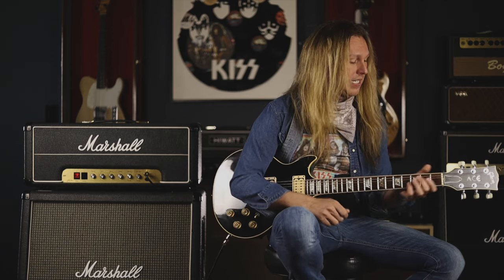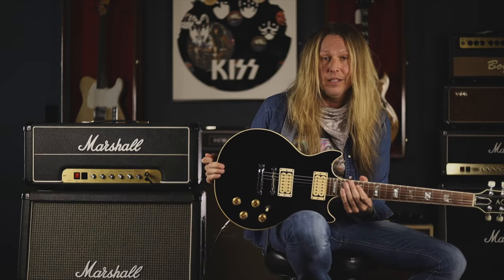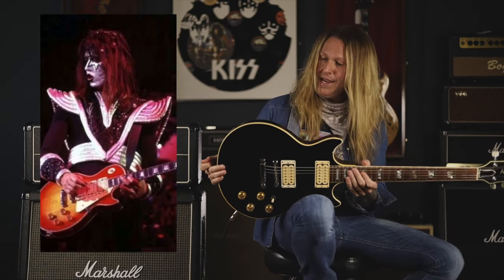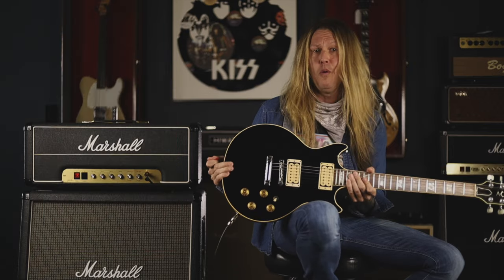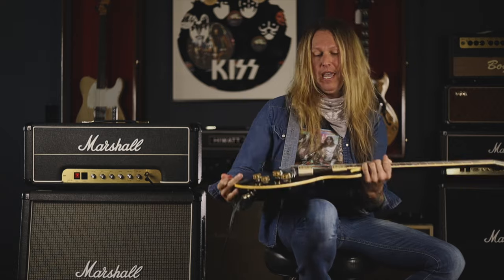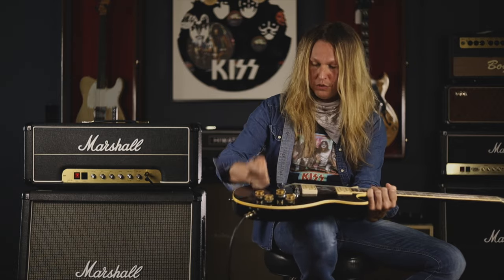In December of 1976, while the band was at the beginning of the Rock and Roll Over tour, they stopped in Memphis, Tennessee and went to a store called Strings and Things. At that time, Ace had already acquired his now-famous Cherry Sunburst Custom, which was a 1974 Les Paul Custom. Ace was kind of using that as his main guitar now, as this one had been through so much wear, tear, damage, and plain use. He ended up giving this guitar to Strings and Things.